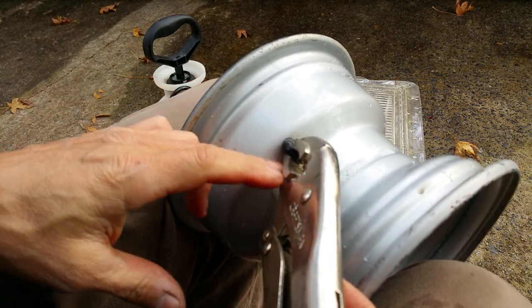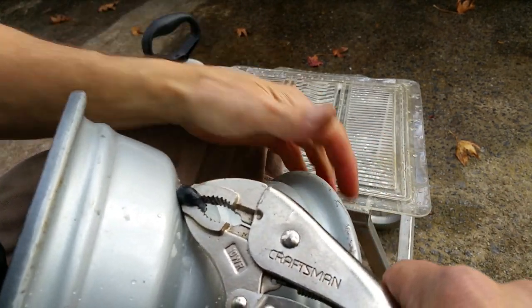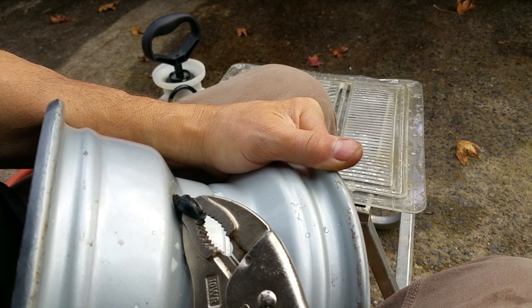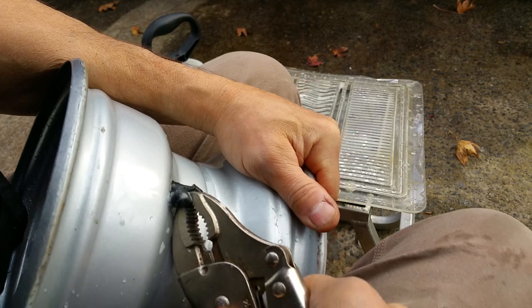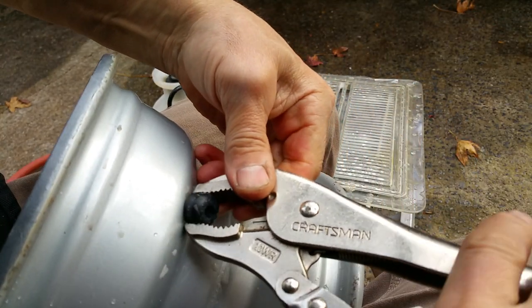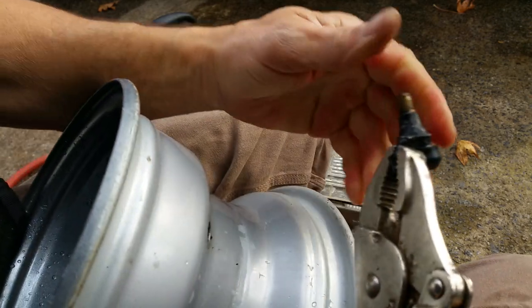If your valve stem is in rough shape — degraded, cracked, or whatnot — you're going to have to remove and swap them out anyway. But if they're in good shape, you should be able to remove them with this technique and reuse them. You just need a little leverage — do it carefully, pry back on it, may need to twist a little bit. You may need to re-bite, reach down a little further, make sure it's nice and snug, and just keep working your way around it — and there she comes.